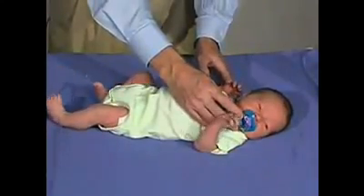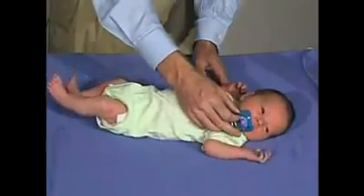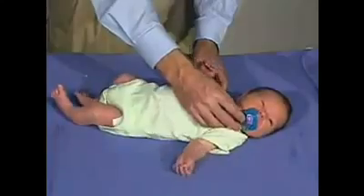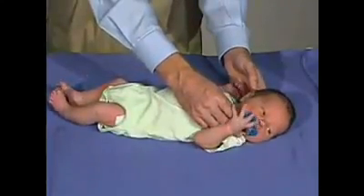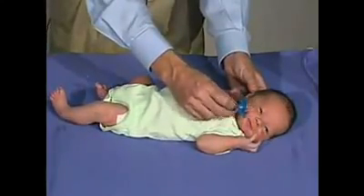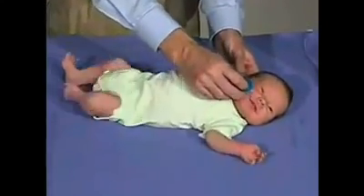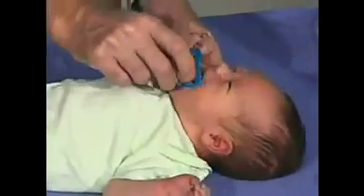He's got a good suck. That's a good suck. We can demonstrate a root by just stroking the side of the face — the baby should seek for that stimulus. And that's a very good root reflex.